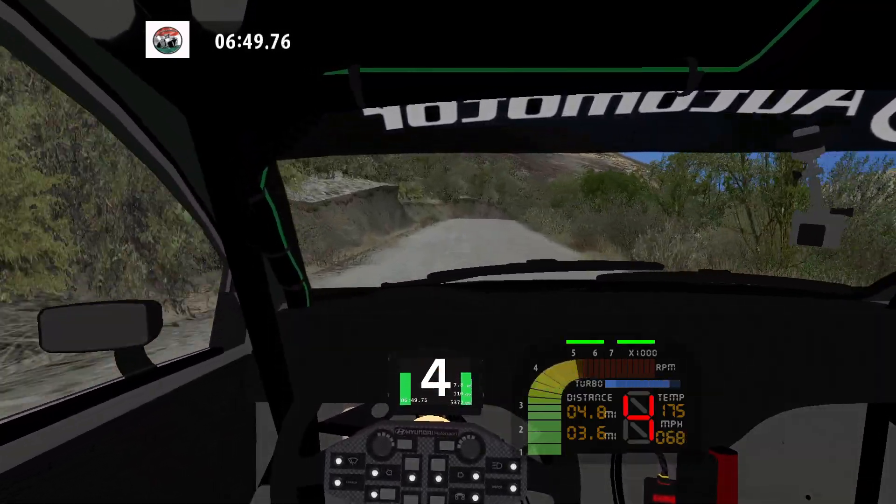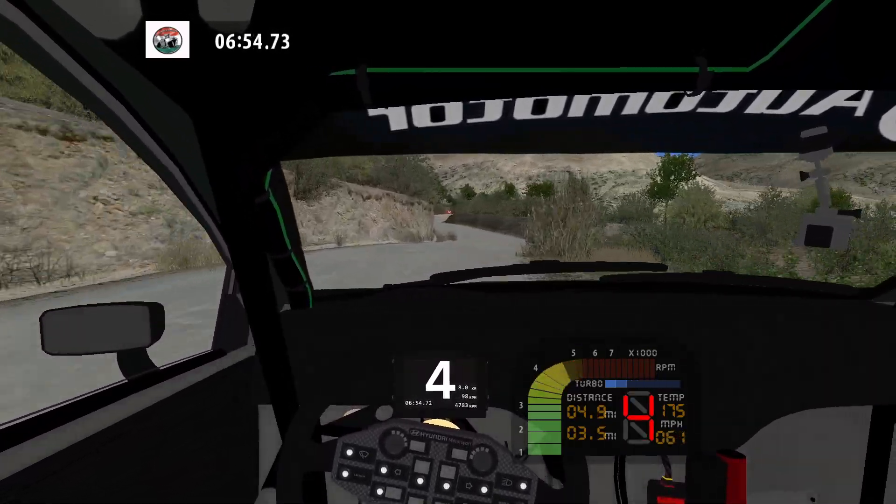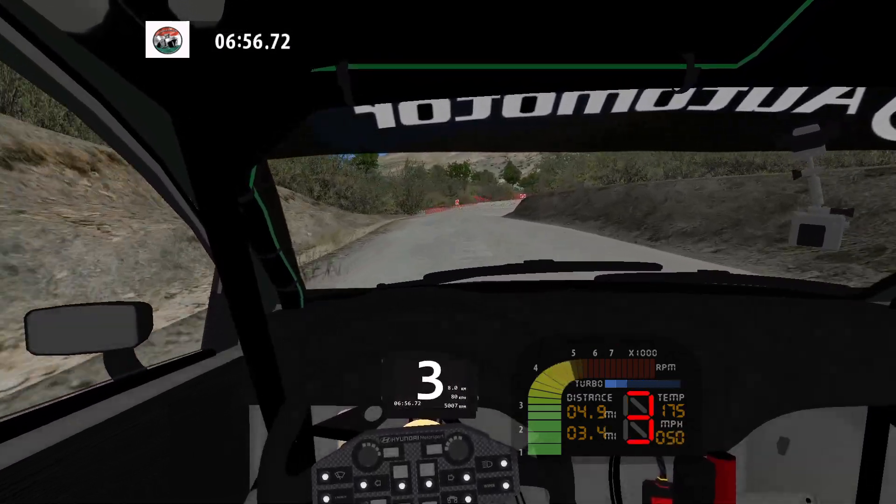Medium right, into medium right, into medium right. Narrows. Caution. Flat left and hairpin right and medium left.